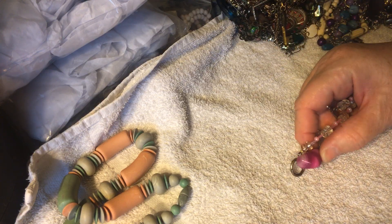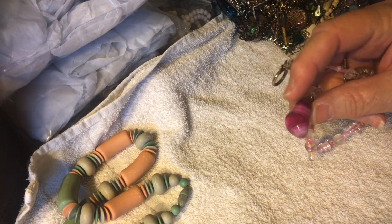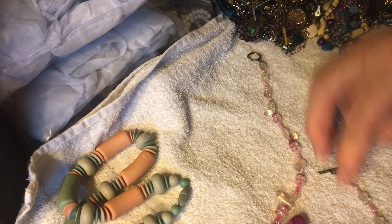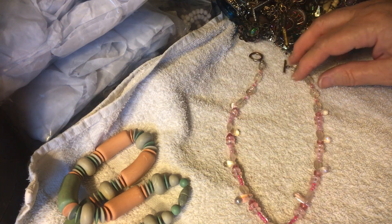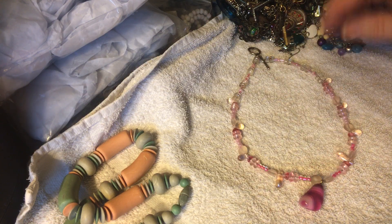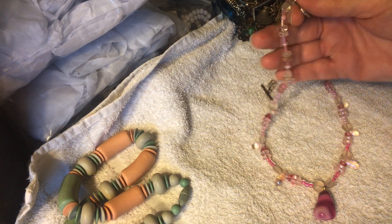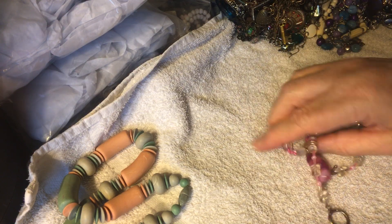Now this — I believe this might be dyed, maybe dyed quartz. Let me know if you know anything different; I'm always up to learn something new. I tell my son I know everything, but it's not really true. These are glass — there's a whole glass, some little seed beads, very cute. Nice little toggle clasp, handmade I think, but beautiful job.